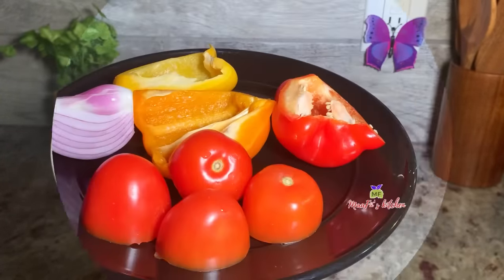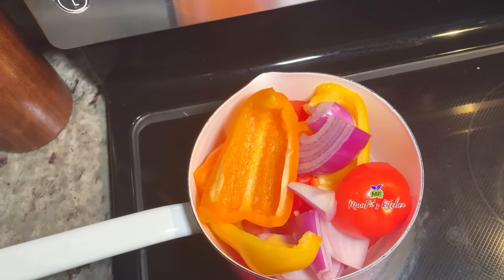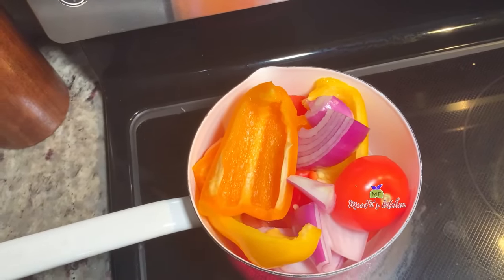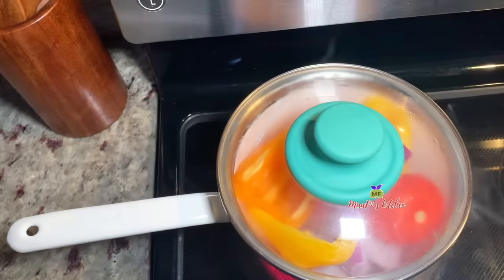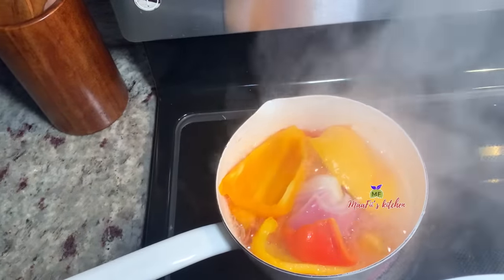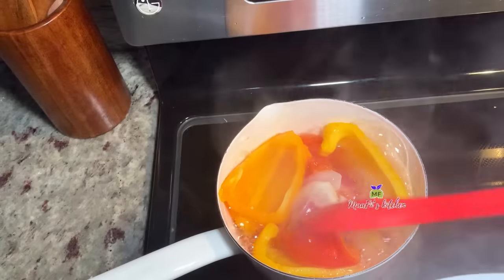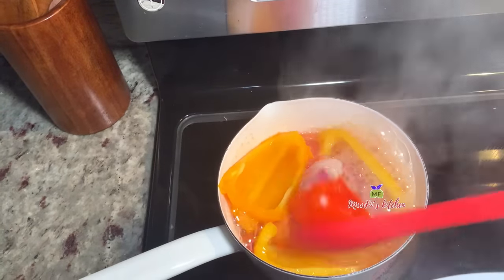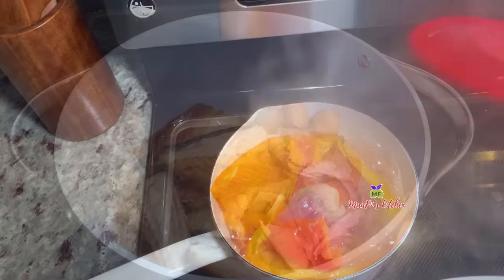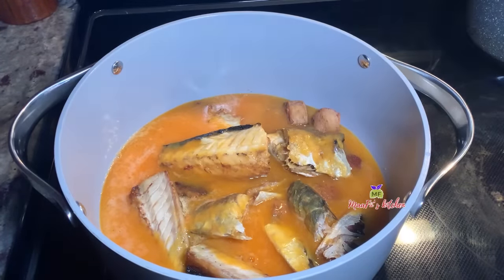Here are the vegetables that I'm going to use — you can use any kinds of vegetables of your choice. I'm steaming these aside and I'll blend them later. If you are new here, please feel free to smash the subscribe button to join this family. I'm adding my blended vegetables now, going to cover this and allow it to cook.